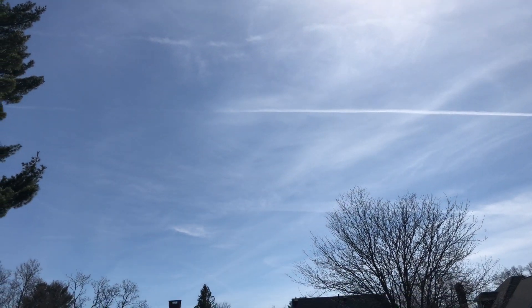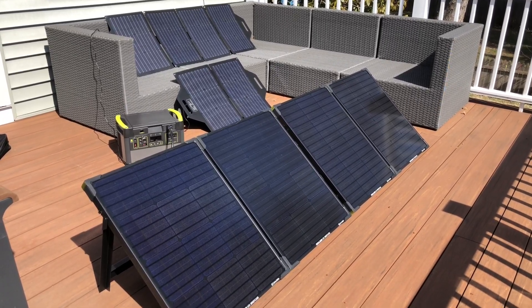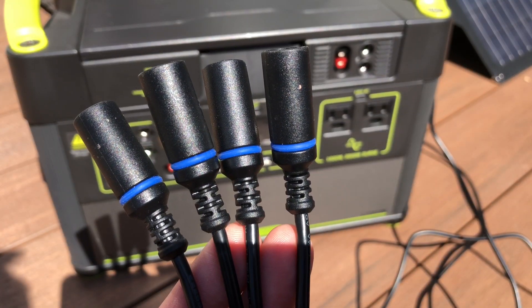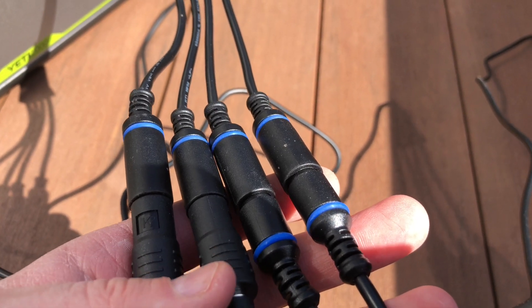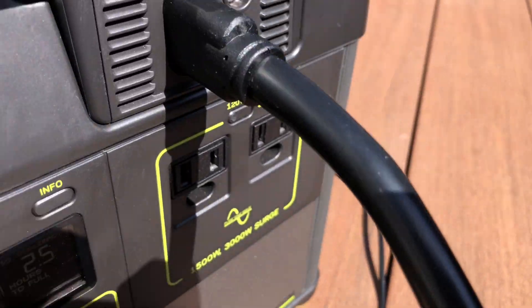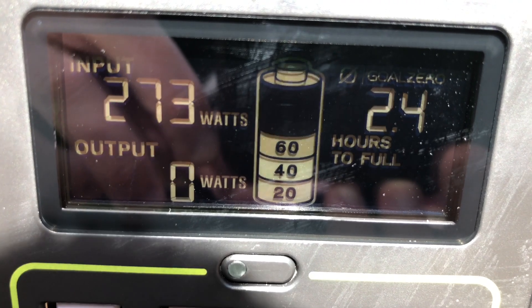While I had all the panels set up, I thought I'd do something fun. I grabbed my second Boulder 100, so I now had two 100-watt panels plus 180 watts of flexible panels — 380 watts total. I wired them all together using an 8mm-to-Anderson cable, plugged into the MPPT input, and I'm getting 276 to 277 watts of output.